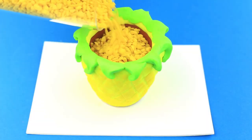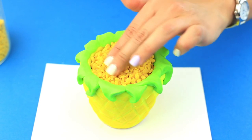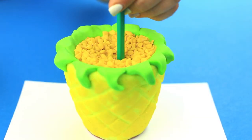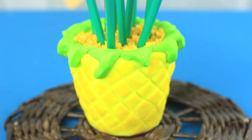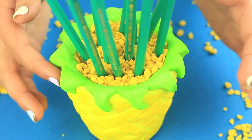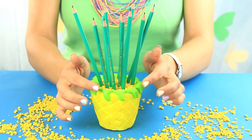Fill the pot with aquarium gravel and smooth the surface. Take pencils and tuck them into the gravel. The awesome pineapple pencil holder will keep your pencils in place. You can make this smart craft with your kids as the materials are eco-friendly. The clay is smooth and pliable, so it'll be great fun to mold it.